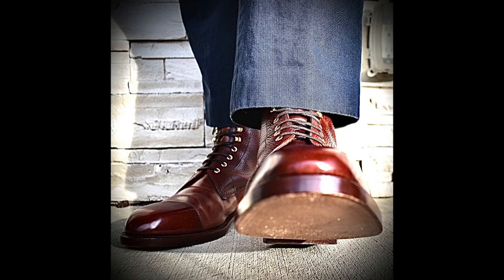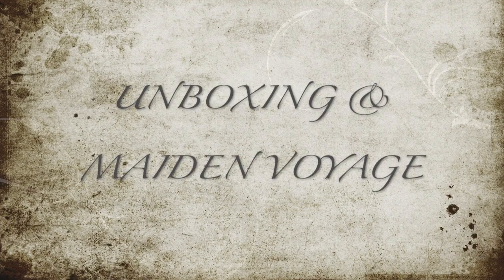I did a little toe pop with the Enzo Bonafe's just because it's cool — though I realized the toe is out of focus.